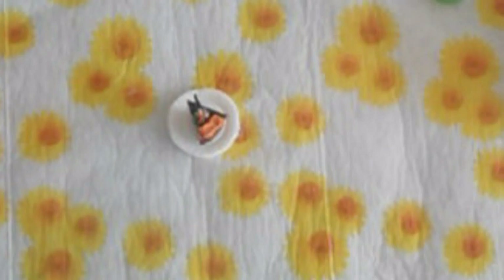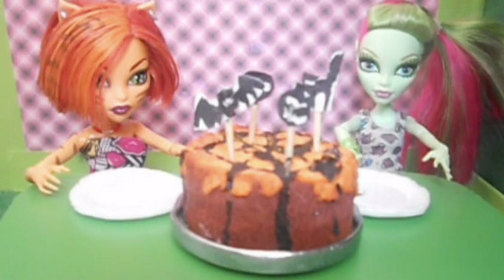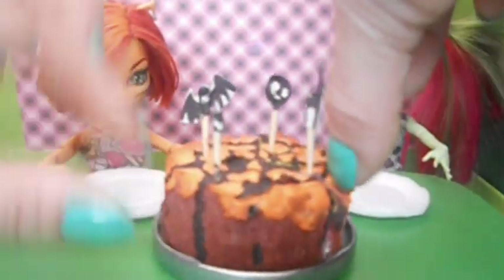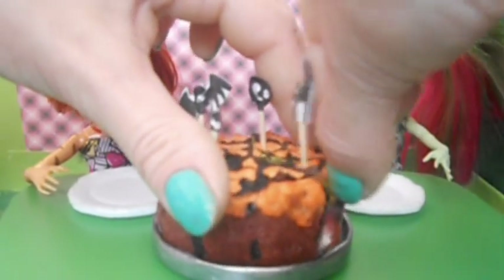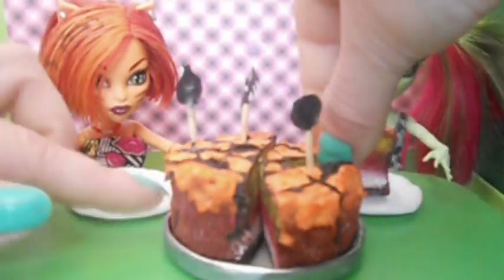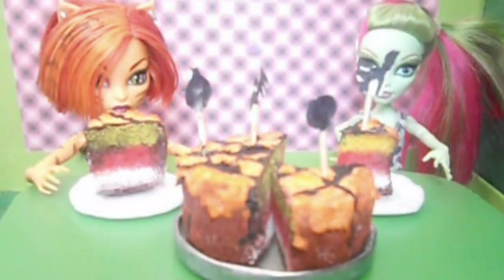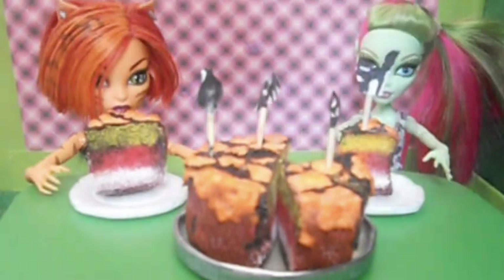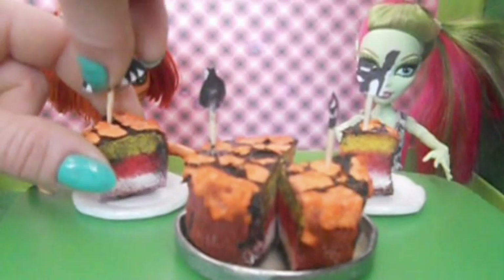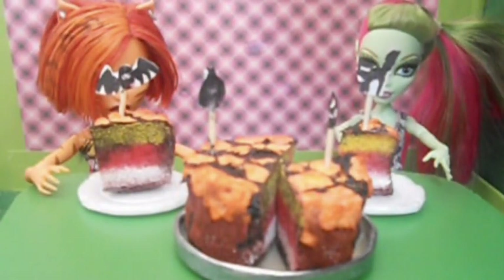То, что нужно! А теперь пойдем угощать нашим тортиком куколок. Вот такой у нас получился тортик — куколки уже не дождутся, хотят его попробовать. Сейчас мы им на тарелочке положим по кусочку тортика. Вот мы Венере положим тортик с котиком, а вот самый большой кусок положим Торе. Вставим декор. Приятного аппетита!